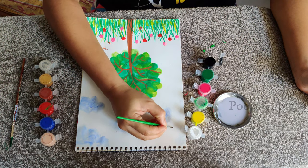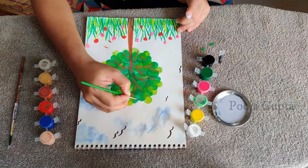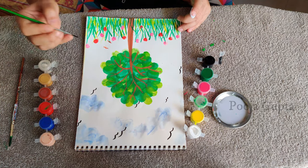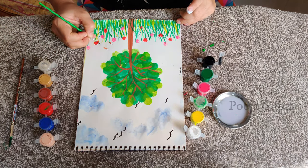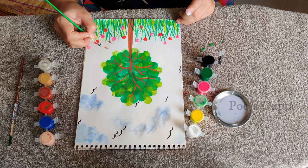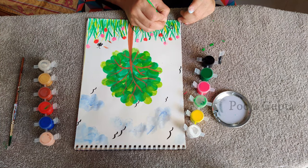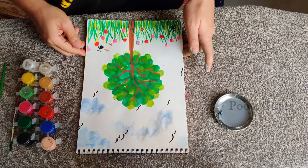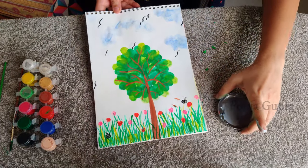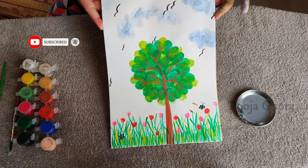Now I've taken my black and I'm just going to draw a few birds here and there. And I'm just going to draw two butterflies in my garden. Our finger painting is now ready. I hope you liked my video. Please do share, subscribe, and comment in the comment section below if you try it. Thank you.